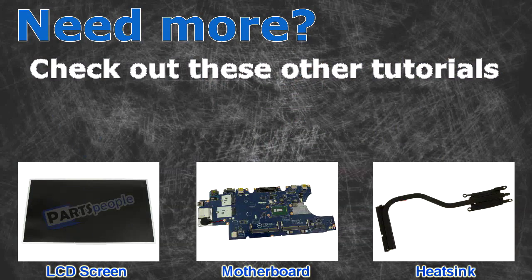For LCD screens, click here. For motherboards, click here. For heat sinks, click here.